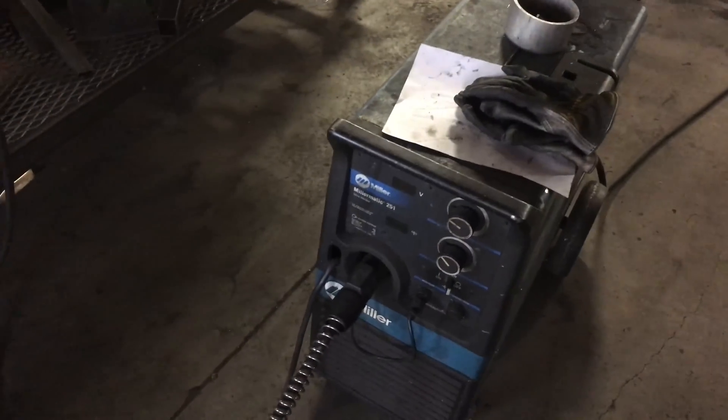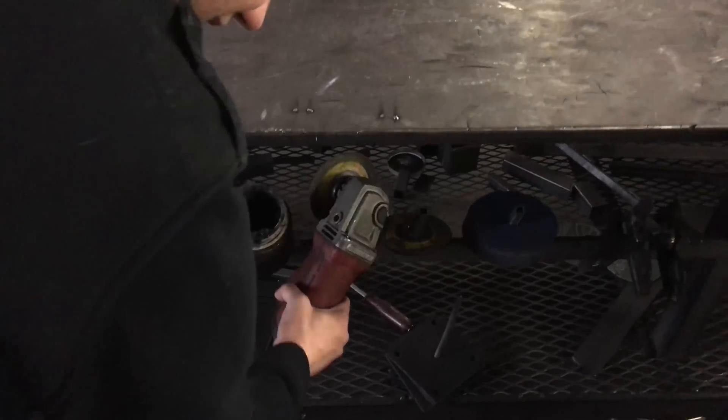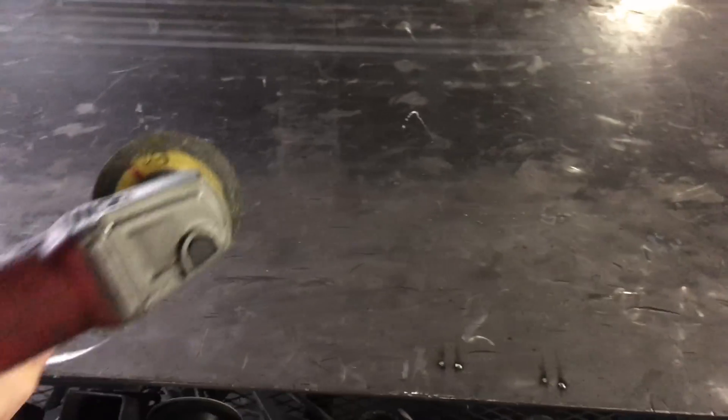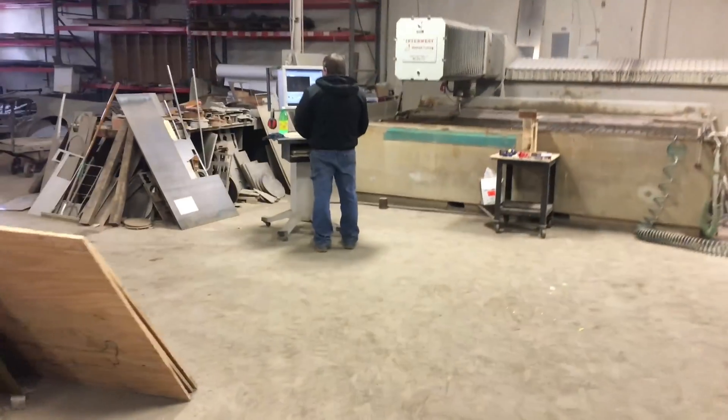There's got to be something around here that we can cut. That's what I was thinking. Welder — I think they'd notice that one. Yeah, let's do a grinder. Let them know that we took it. I owe you. Okay Craig, we found something to cut. Don't ask where we found it. We won't ask.